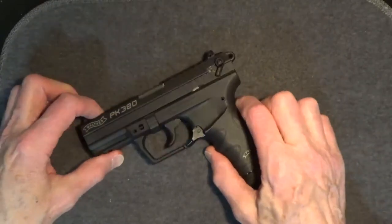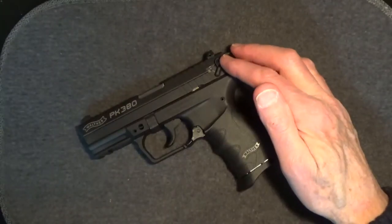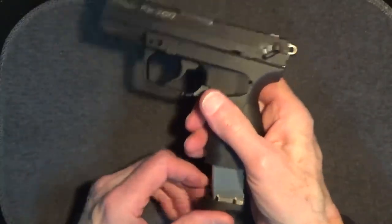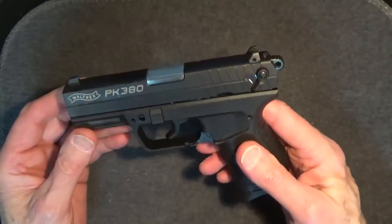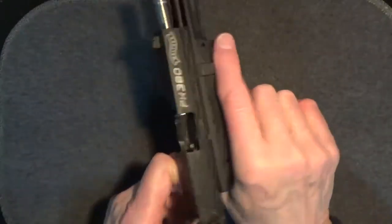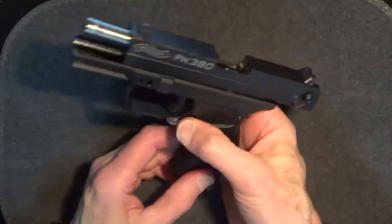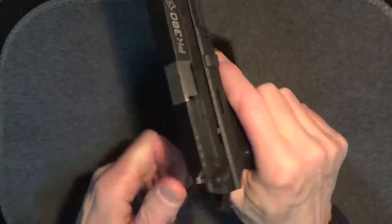While the guns look very similar, there are obvious differences. Both have slide-mounted ambidextrous manual hammer-blocked non-decocting safeties and an external hammer. The magazine release is also ambidextrous, using the Walther-style paddle release on the base of the trigger guard. Note that the PK380 has no slide release lever. You've got to pull back on the slide and release it to chamber the first round. After the last round has been fired, the slide locks back. The magazine has to be dropped slightly or completely removed, and the slide pulled rearward and released.